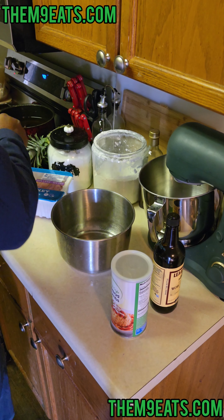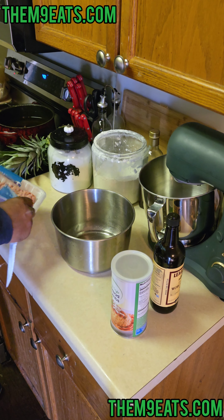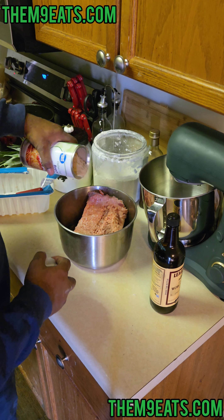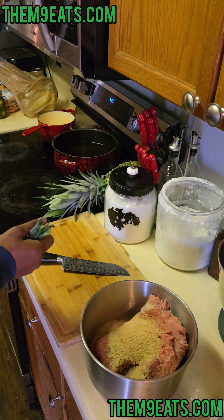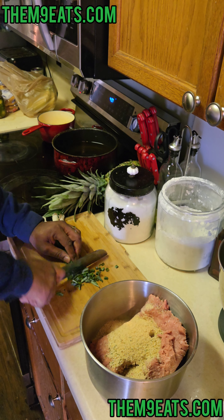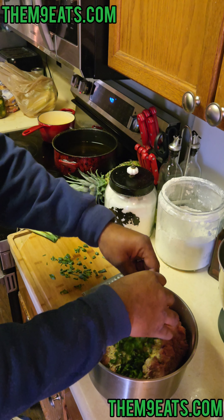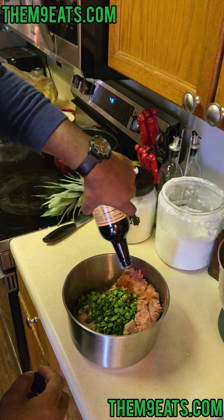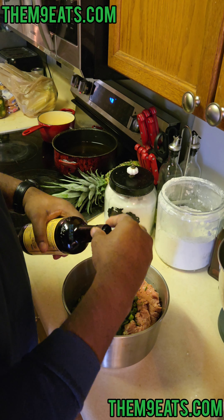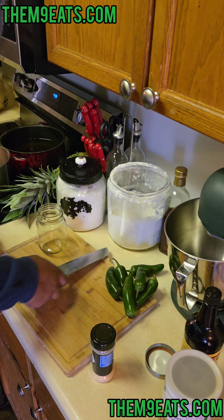Now for our burger portion, we're gonna start with our ground turkey meat. I have some bread crumbs — got our meat, got our bread crumbs. Now green onions, chop these babies up and put them in. We're gonna add our Worcestershire — I got about a pound and a half, so about two tablespoons per pound. Let's mix this baby together.